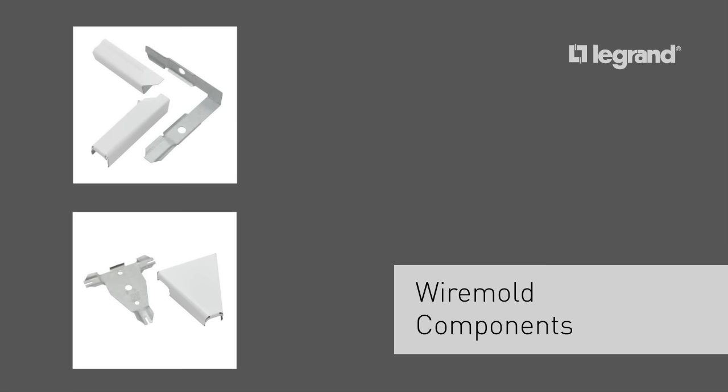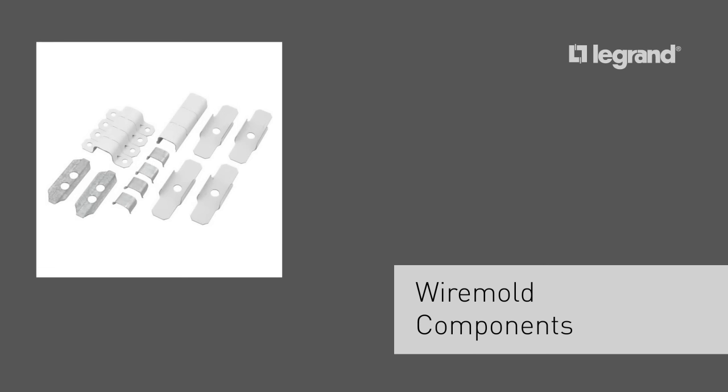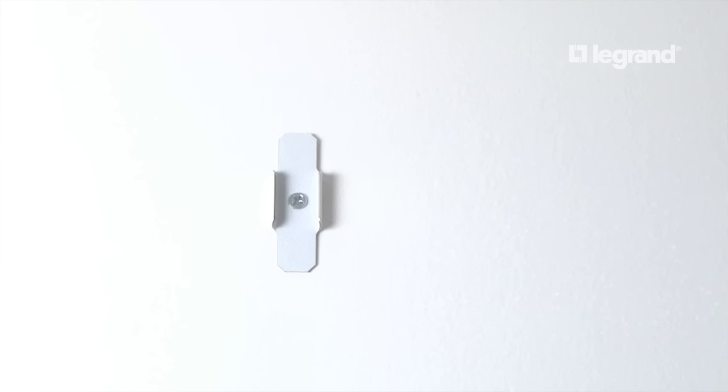Though not all are required for this project, a complete range of fittings and elbows are available. Last, we have mounting hardware for the raceway including clips, straps, couplings, and bushings. These items are sold individually or are available in a convenient accessory pack. Today we'll be using the clips. The clips are for level wall surfaces and the straps are for slightly uneven surfaces such as brick or cinder block.